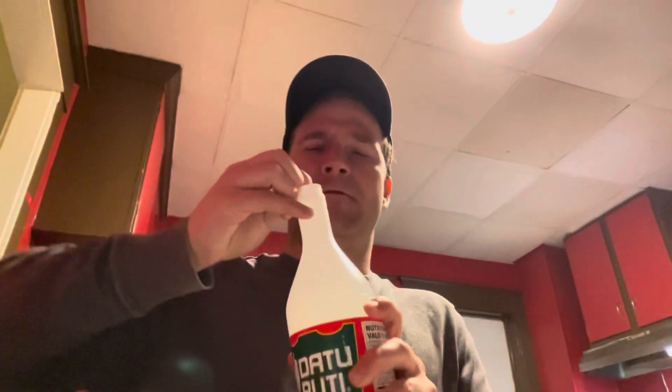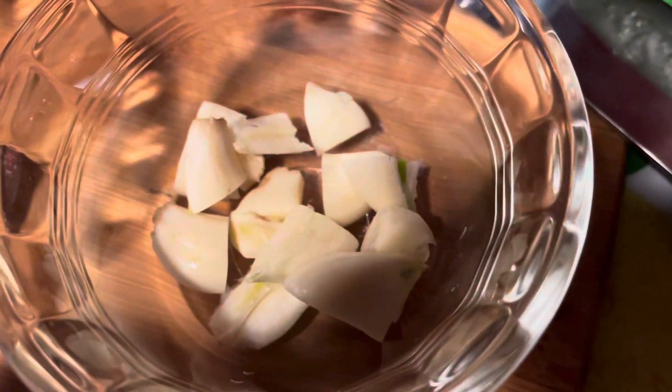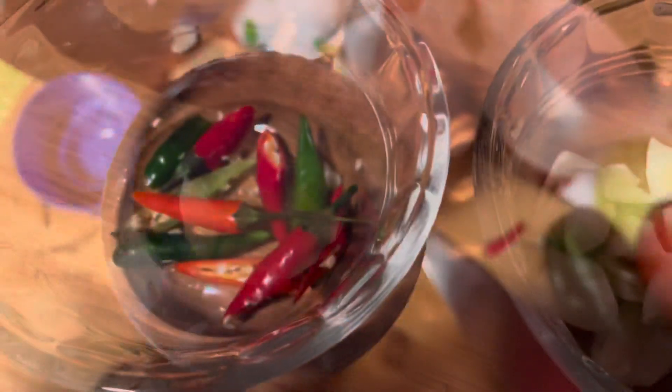It's got a nice little seal on top. We're going to take the Datu Puti vinegar, one full cup worth. Oh, it smells citrusy, almost like apples a little bit. Now we're ready to pour this into the vinegar — it looks beautiful.